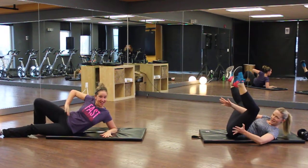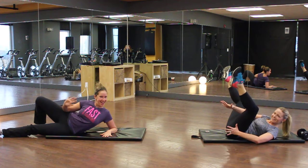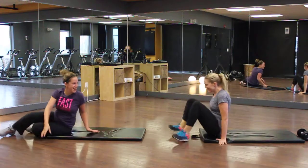Hey everyone, welcome to your workout of the week. Today's workout is called 'Lift the What,' and we've got lovely Kim on the right and Andrea on the left doing their crazy yoga poses this morning.